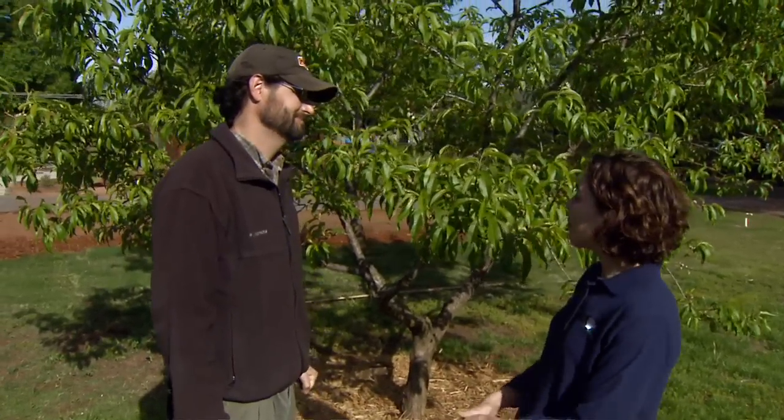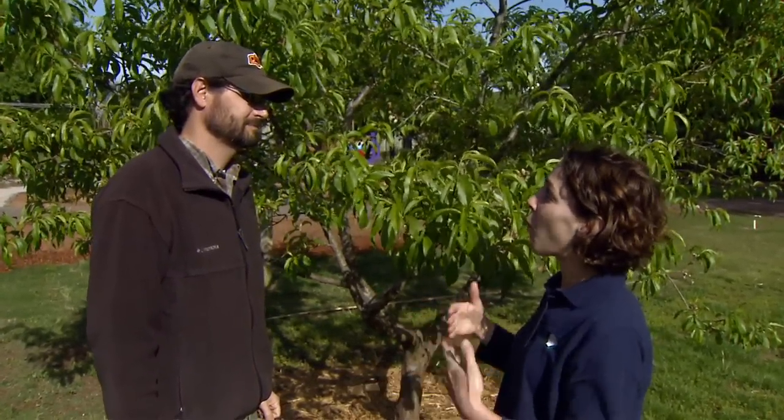Dr. Eric Staffney, our fruit crop extension specialist, is joining us today to demonstrate thinning peaches. Welcome back to Oklahoma Gardening, Eric. Thank you, Cam. Before we get started with our demonstration, can you explain why we need to thin our fruit trees?